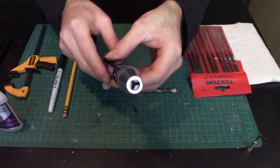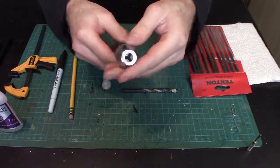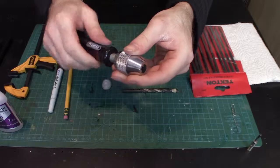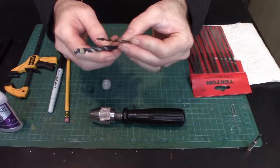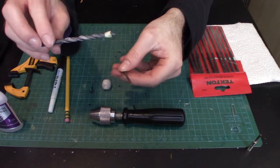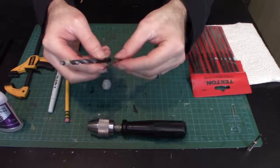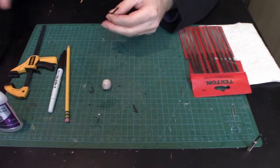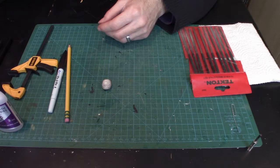I also have a bigger hand drill with a full-size chuck that can hold full-size drill bits. I have two different drill bit sizes: a quarter-inch and a one-eighth-inch drill bit. Both fit into this hand drill nicely, corresponding to the magnet sizes I'll be using.